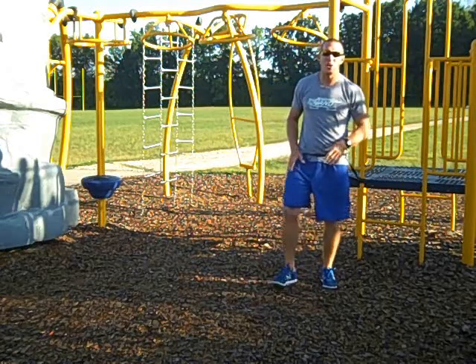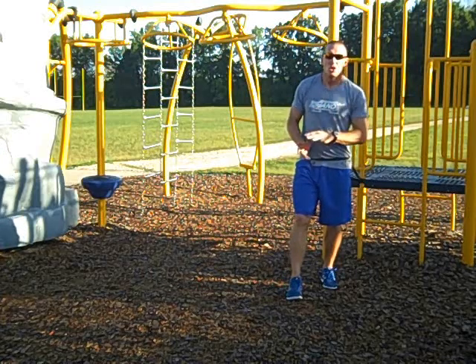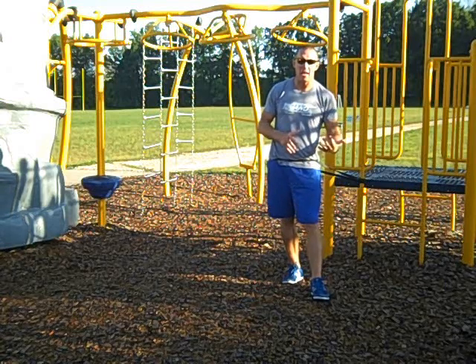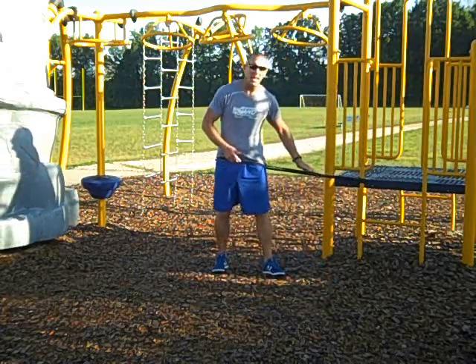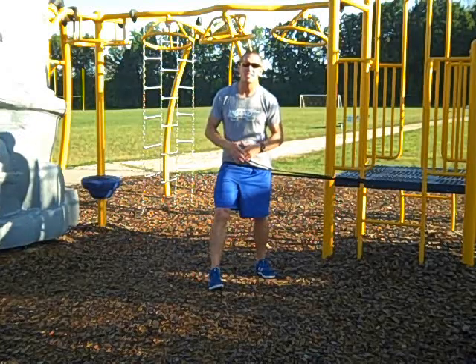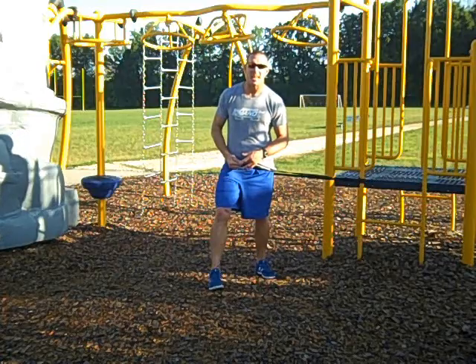Assisted lunge training — it's a great way to go ahead and get your dynamic stretching and lengthening out pre-workout using bands. In this case, all we need is a single band: a single black band, single purple band, or single red band. It all depends on how much assistance you need in order to get as big a stretch as you possibly can.